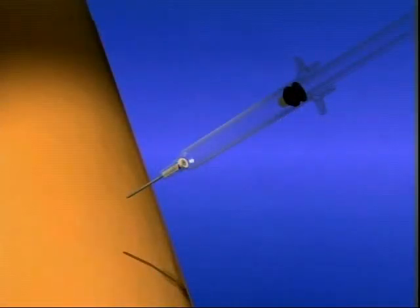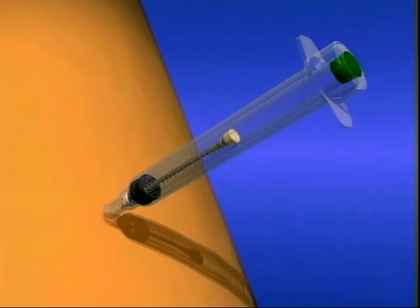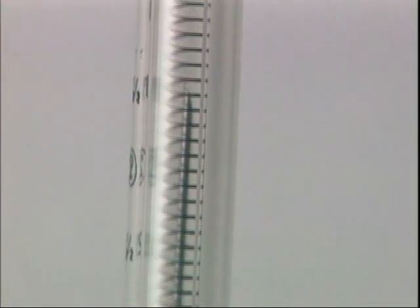In one easy step, the needle is automatically retracted directly from the patient, preventing exposure to the contaminated needle and virtually eliminating the risk of a needle stick injury. Once activated, the retracted needle can be seen inside the barrel of the syringe.